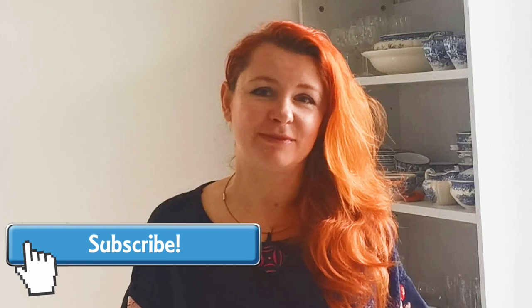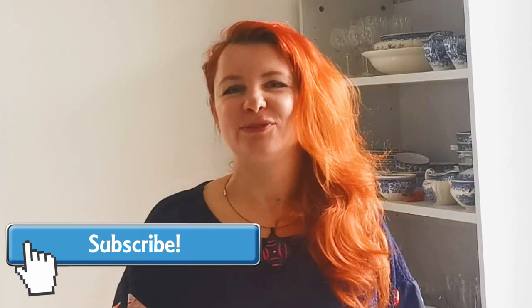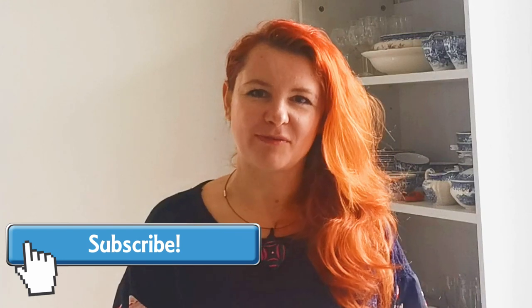As always, I hope you liked the idea and are inspired to create more using polymer clay. Please press the like button if you enjoyed the tutorial and subscribe if you want more inspiration. Stay tuned for more — thank you!